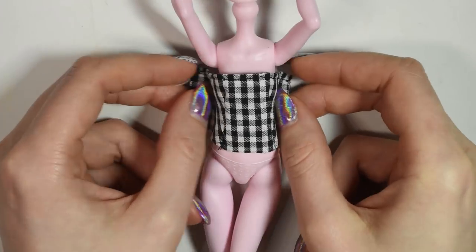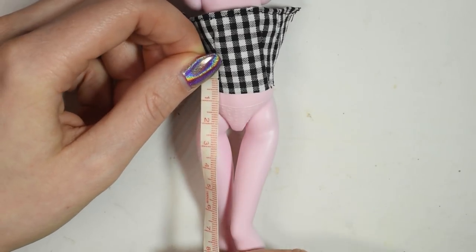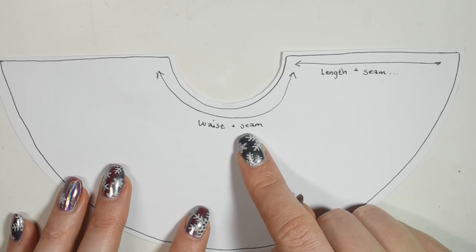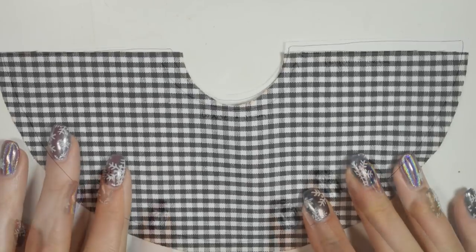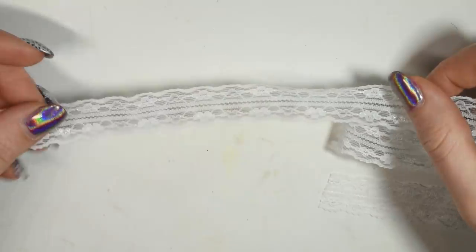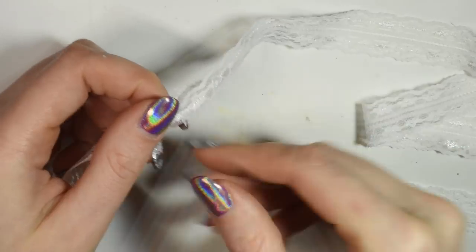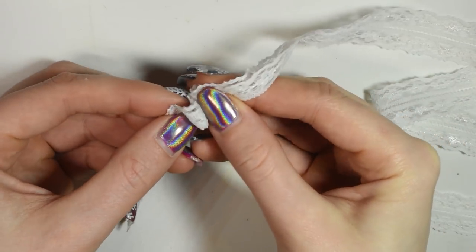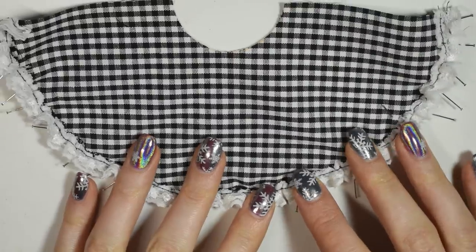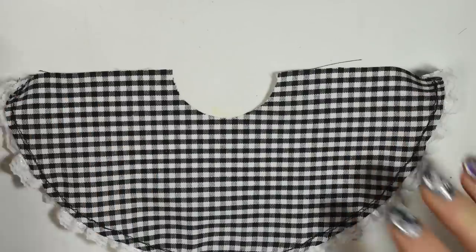Now you can hold the top onto the doll and figure out how long you want the skirt to be. I chose to make a half circle skirt, where this small inner circle is the same measurements as the waist plus seam allowance, and the outer side is the length you want the skirt to be plus seams. Cut out the fabric for the skirt and hem the bottom edge now that it's laying flat. Next I took a long strip of lace, folded it over to make a little double, and then ruffled it up. Pin the ruffle onto the bottom edge of the skirt and sew it in place. Then take the top part and place the right sides on top of the skirt and sew it together at the edge.